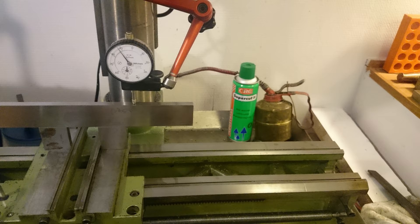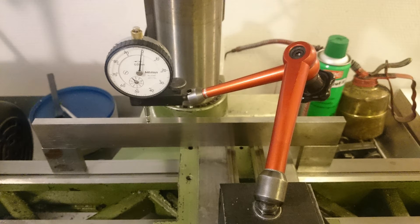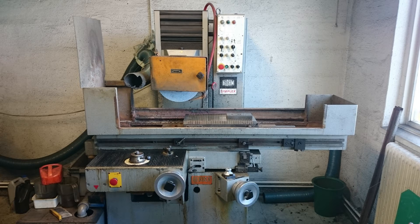I set it up on a magnetic table with a sine base and dialed it in to have the same error as I had measured when it was mounted on the lathe. Then I proceeded to use the surface grinder and grind it down to correct this angle, and the results are pretty good.